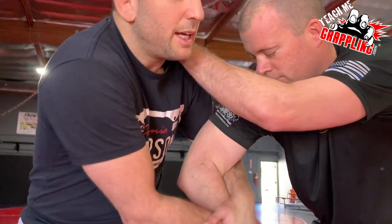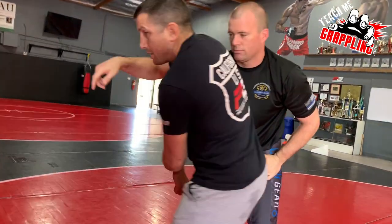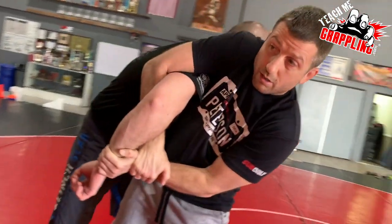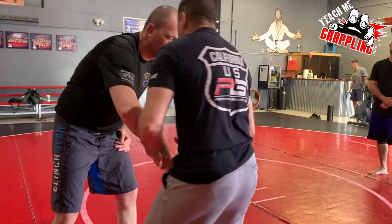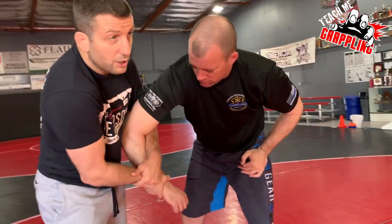And the more he pulls, the more it creates the tension I'm looking for. I need tension. Now I go like this and I key lock. It's not going to be as much torque as a Kimura, but it'll be torque.